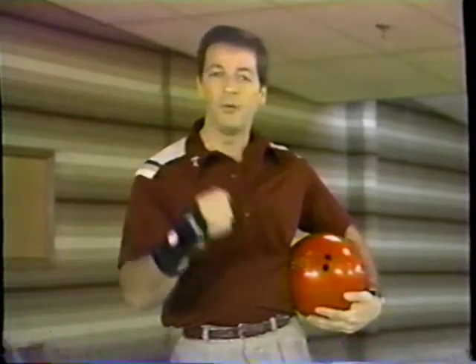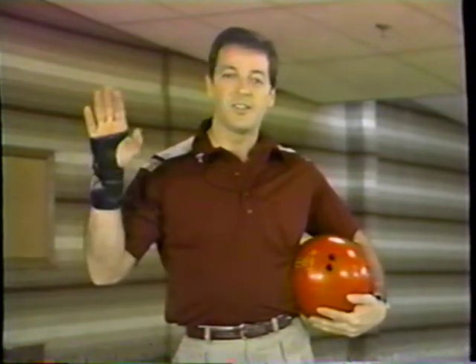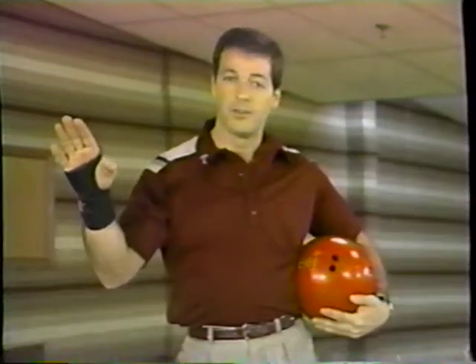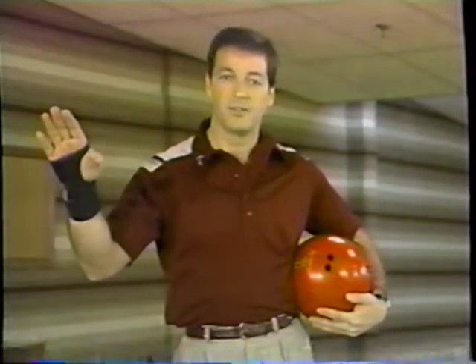Number two, be ready when it's your turn to bowl. Nothing is more inconvenient to your fellow players than not being ready when it's your turn. Don't be in the bar or some other place when you're supposed to be up on the lane. Also, if you're late and not ready to bowl, it's an inconvenience to the league that follows you — they'll end up way too late.